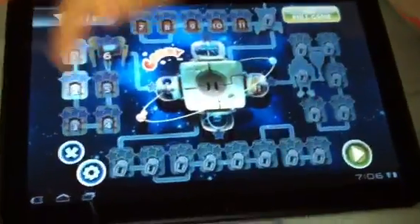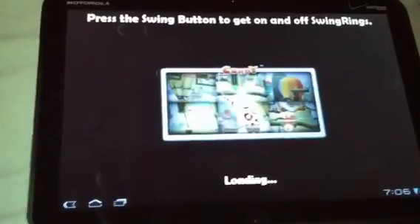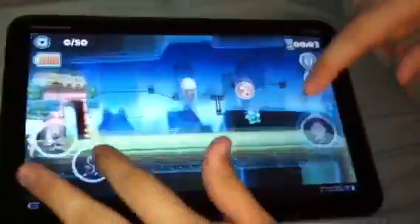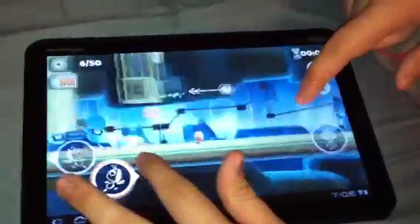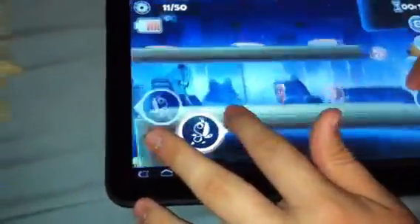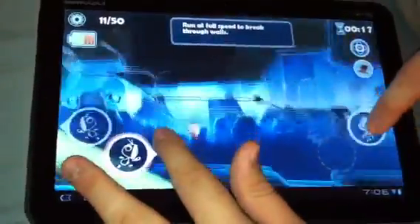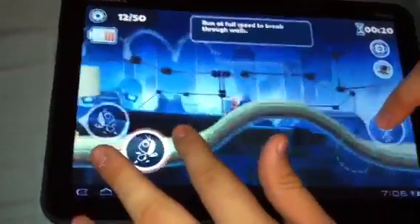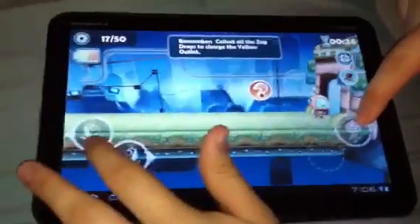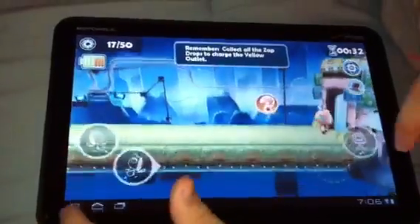You can select wherever you left off — looks like we were on level 2 last time. It's a fun game just playing it, and there's no lag at all.